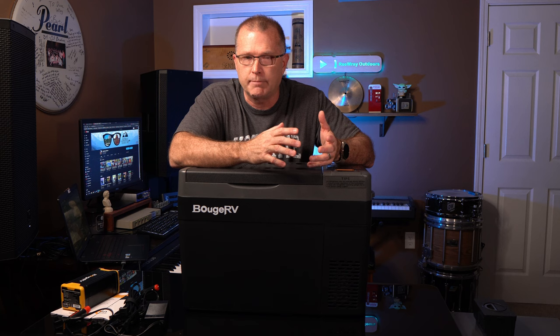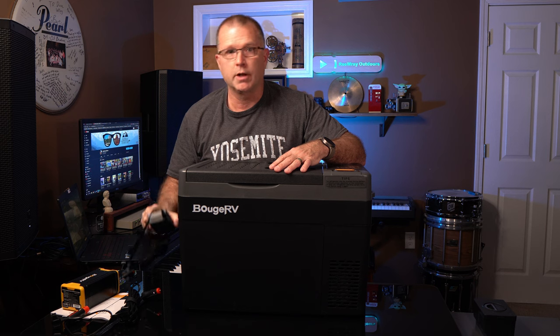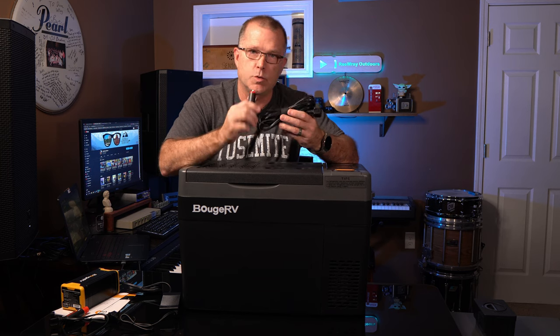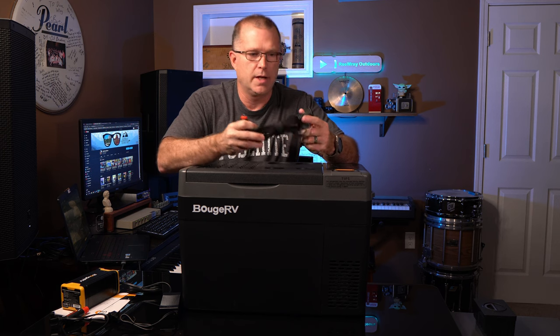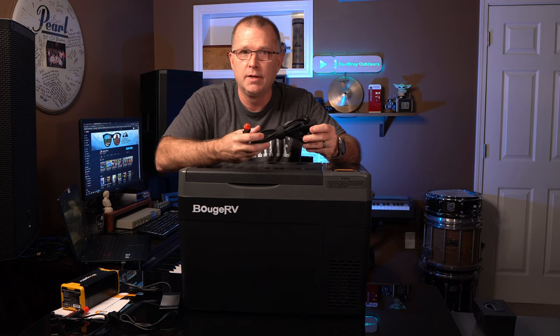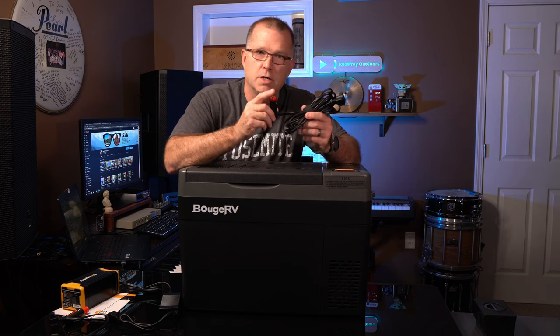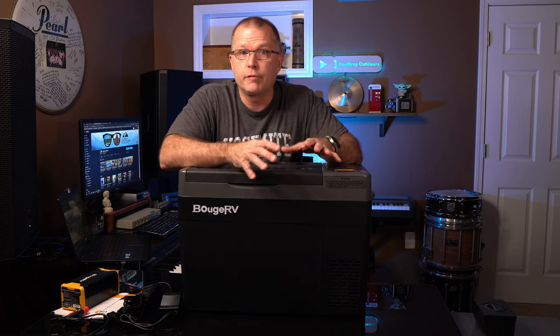All these refrigerators come with an AC adapter so you can run it off 110 all the way up to 240. They also come with a very long 12-volt car socket cable — this one is 11 feet long, one of the longest I've seen. So if you've got a sizable van and want to stick this in the back, you can run that cable all the way up front. All fridges in this line are compatible with 12-volt and 24-volt systems. I've had this refrigerator for about a month and a half testing it in real-world scenarios.